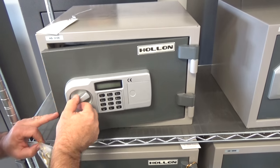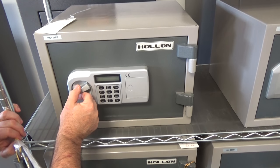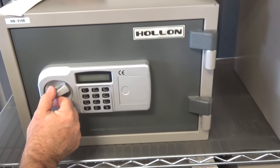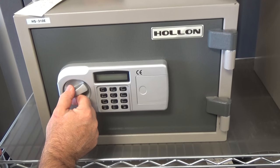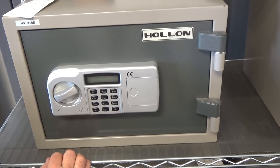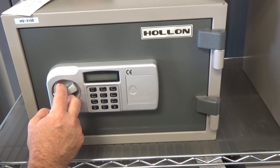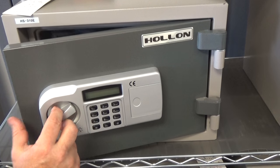Notice that the light does not stay on. I can then close the handle back, but in order to set the combination, I can set the combination from any set of numbers from four digits to as many as ten digits. On this one, I'm just going to set it for six digits.